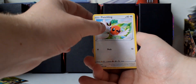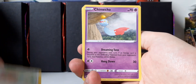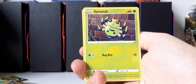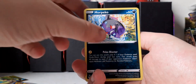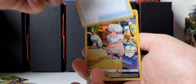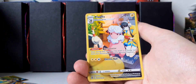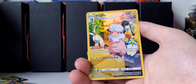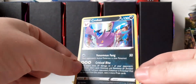Our first pack starts off with a Fletchling, Chimecho, V-Bass, Fennekin, Spinarak, Metal-type Energy, Goldstone, Morpeko, and Capturing Aroma. Very nice — it's not a reverse holo, it's a Trainer Gallery card: Fluffy, TG03 out of TG30. That's a beautiful card — I have this in Japanese, I doubt if I have it in English. And a Crobat holo — a double hit! I do like this Crobat; it has the moon in the background. Very nice. Two hits already.